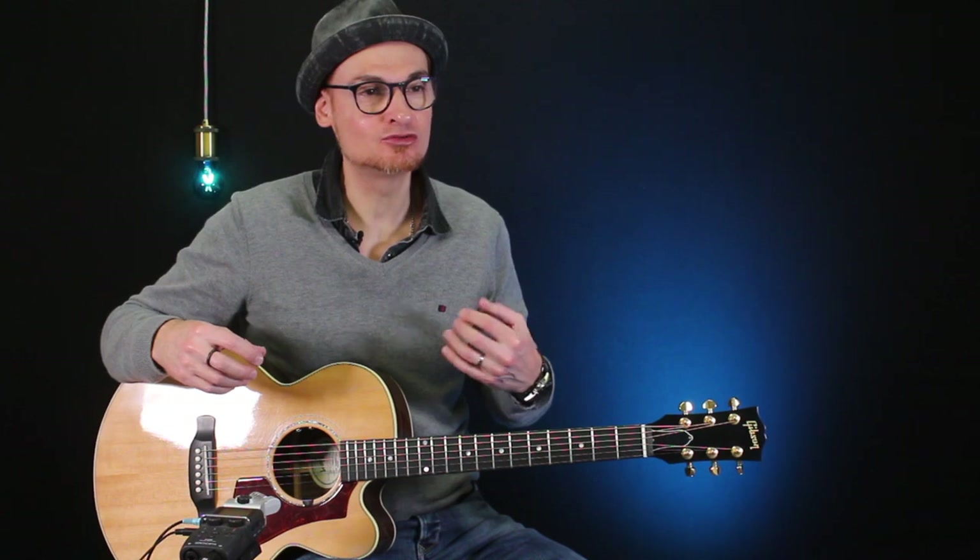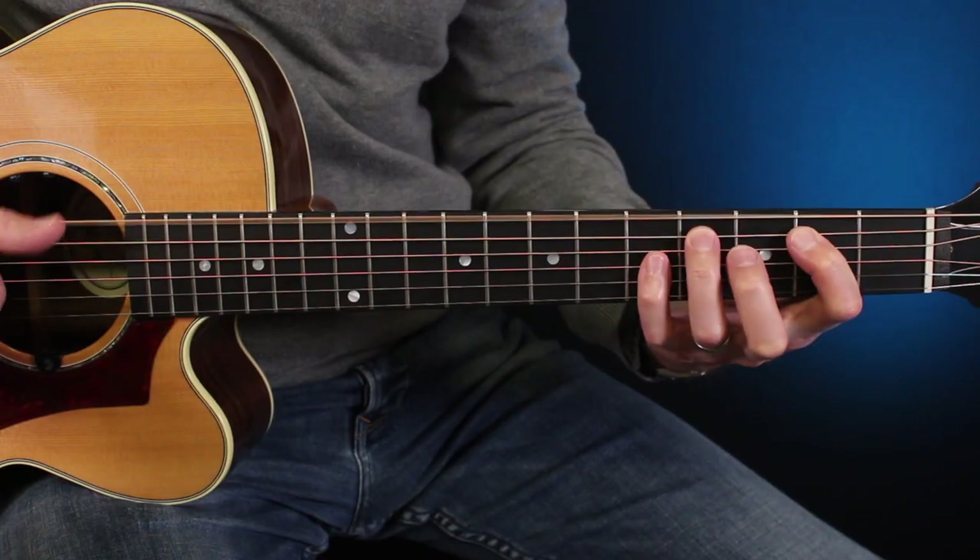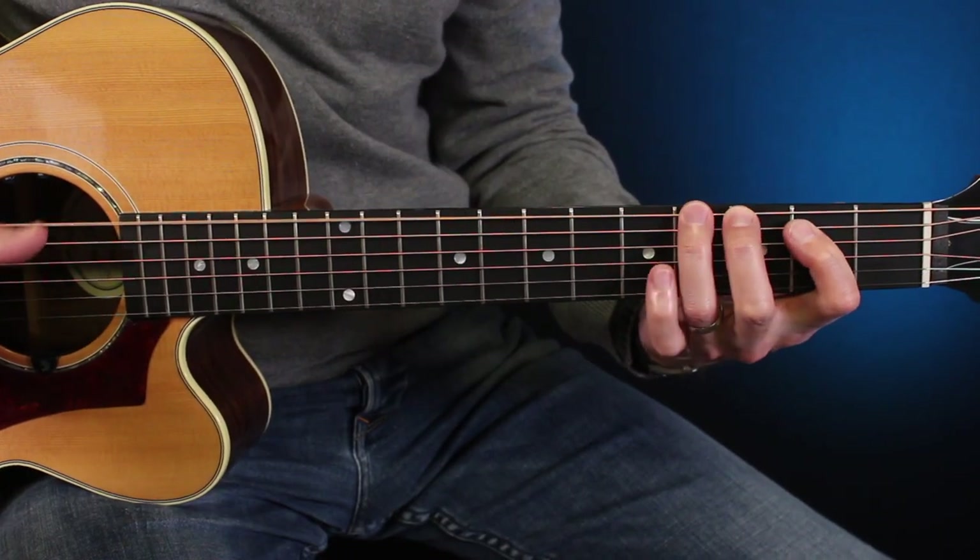Je vous propose aujourd'hui un blues en mi. Vous allez certainement lever les yeux au ciel, vous allez dire : encore un blues en mi, on en a marre. Alors attention les gars, le problème c'est qu'on a tous tendance à jouer systématiquement la même boucle sans arrêt.